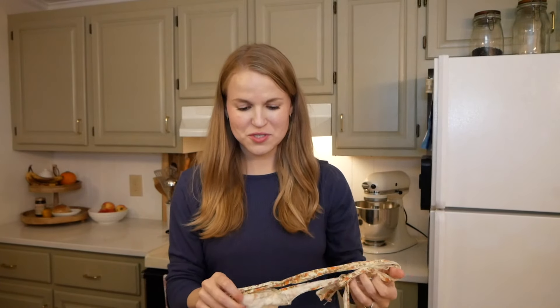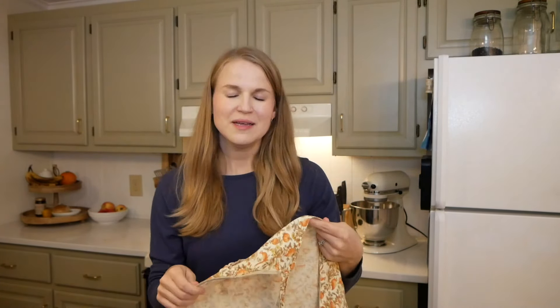I'm going to start by putting on this little half apron. This is something that my husband thrifted for me and I have shown it before but never really featured it. The pattern is perfectly autumn — it does have a little pocket here. I love the birds; I can never remember if these are pheasants or quail, but I love the birds and the sunflowers and the pumpkins. It's just a very fun autumnal apron.